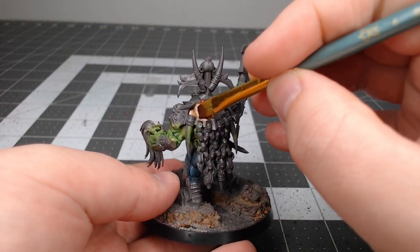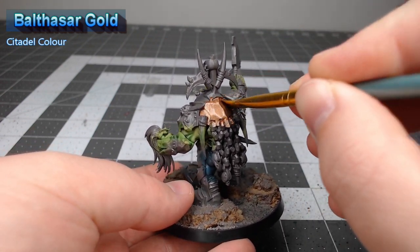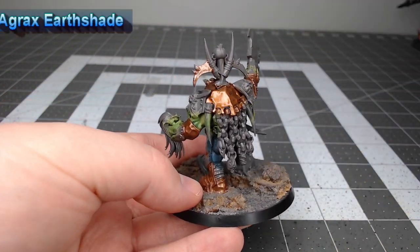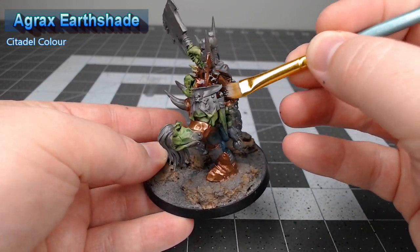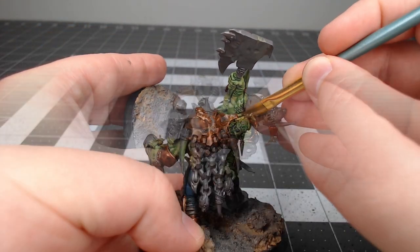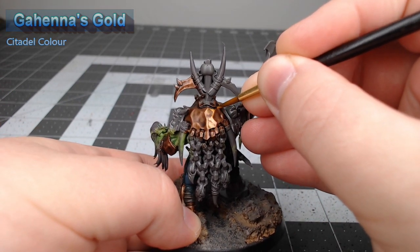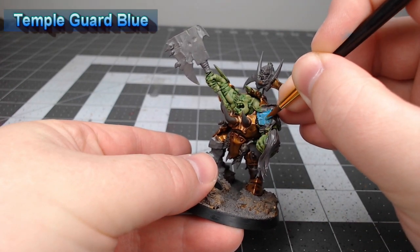It's time to begin working on the armor, and we're going to start by basing select armor panels using Balthasar Gold. Once the metallic color is in place we're going to take Agrax Earthshade and do a light wash over all of the copper panels we've just painted. Once that shade is dried we're going to layer over the copper using Gehenna's Gold. This particular armor has a lot of dents in it, so we're only focusing on the raised ridges and any spots where we think it should look a little more gold rather than copper.